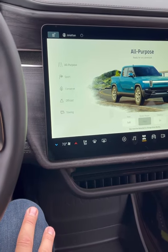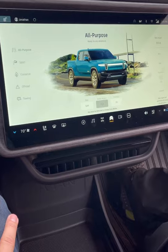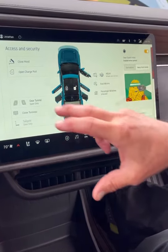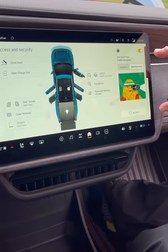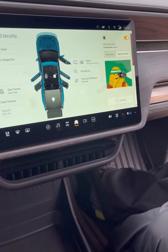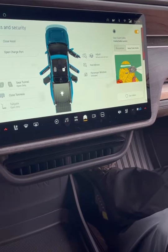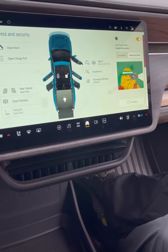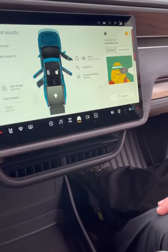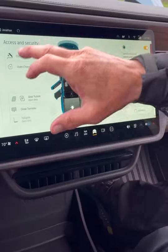This is your access and security section — you can close the hood, open the charge port, and more. When the security system is enabled, all 10 exterior cameras activate including the rear one, and the icon goes across the whole screen so anyone approaching will see they're being recorded. You can open the tailgate, close the frunk tunnel, and even the hood from here.